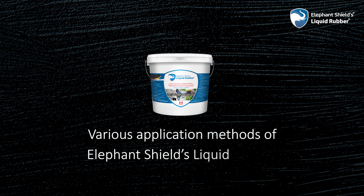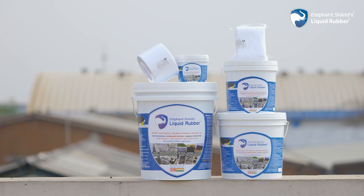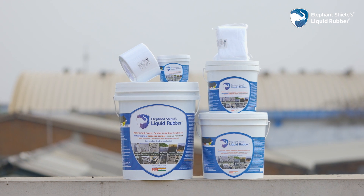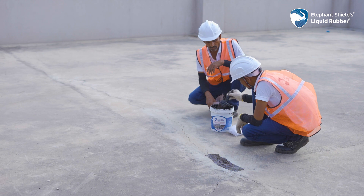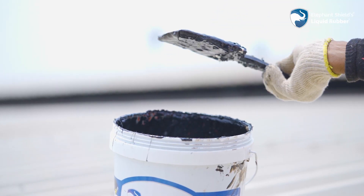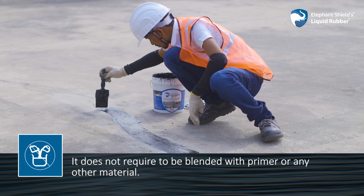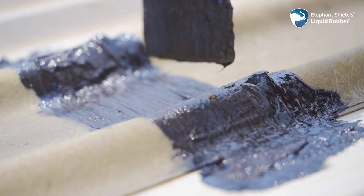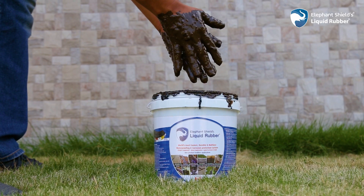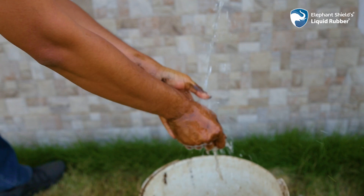Elephant Shields Liquid Rubber is the most unique, simple and durable solution for waterproofing. It is very easy to use — just like painting your home. It does not require blending with primer or any other material. It is a self-applied, ready-to-use material that is eco-friendly, non-toxic and safe, free of any harmful effects.